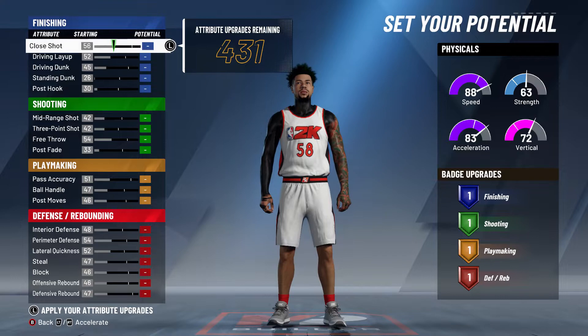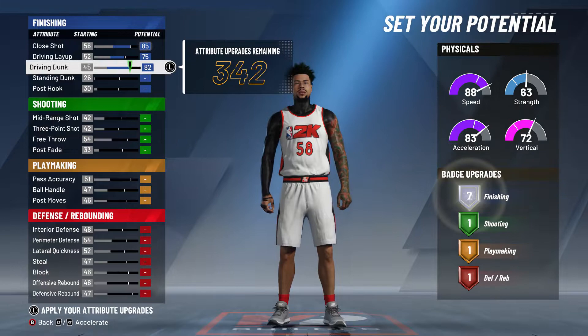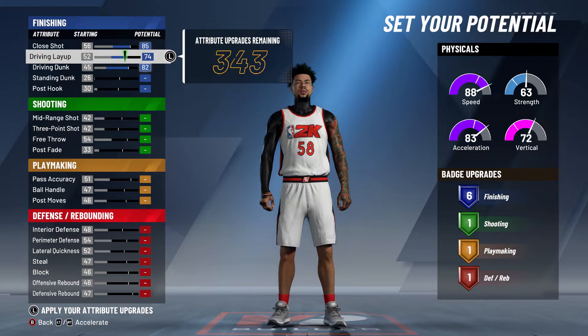Max out your driving layup to 75, then 82. You should have seven finishing badges — you can't go any lower than that or else you get six, so just keep it at 75.